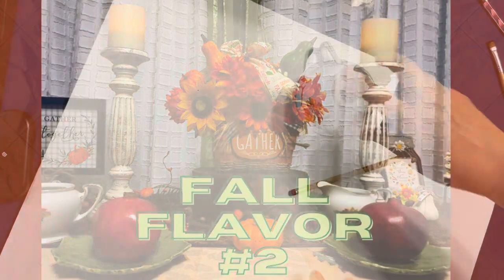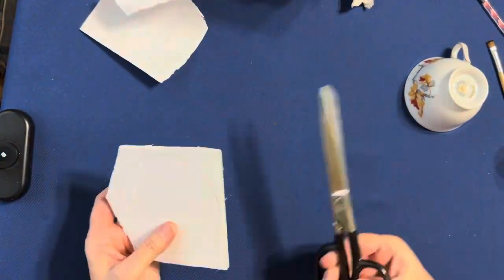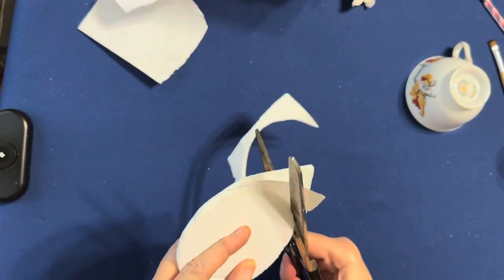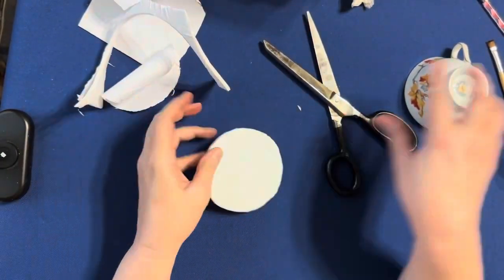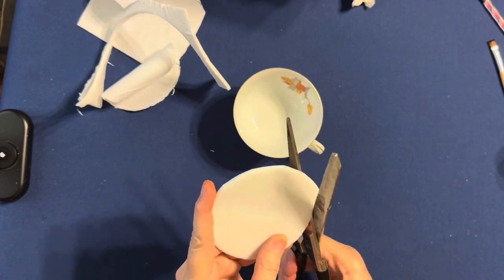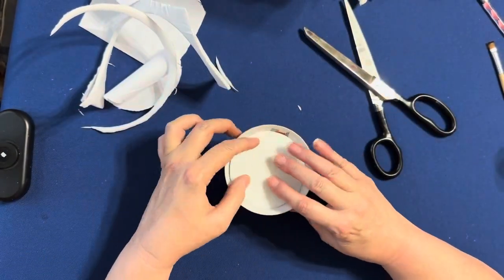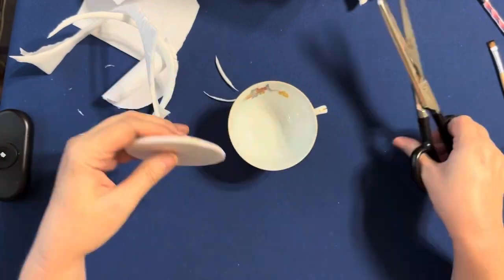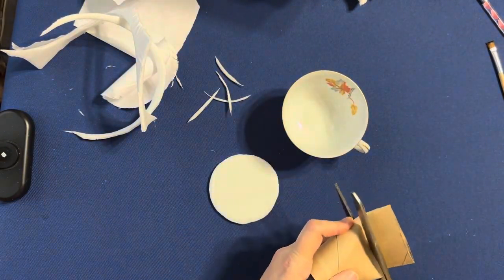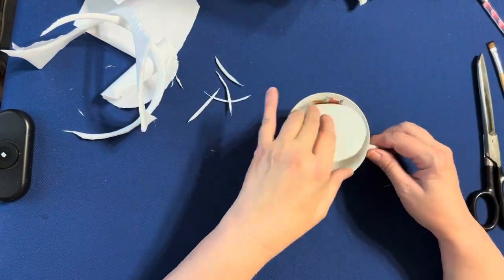So let's see flavor number two. I had this little fall-looking cup, and now I'm taking a foam board and tracing around it with my cup to get the size. Of course it's going to go inside the cup so I'll have to do a little bit of trimming, but this is going to give you a surface for you to put your faux drink liquid-looking element. I'm just making sure I can get that down inside there. Instead of having the liquid come all the way to the top — because that cup has a design and I didn't want to cover it up — I'm going to put my liquid further down in the cup, as if I had already drunk about half of it.